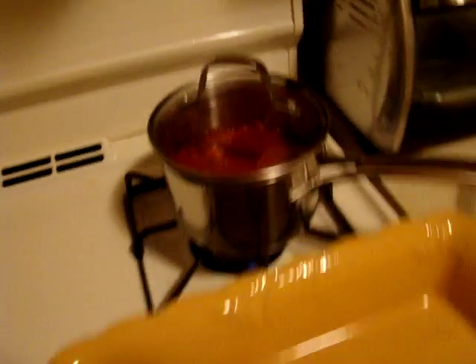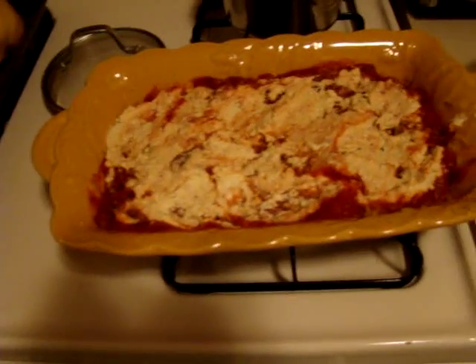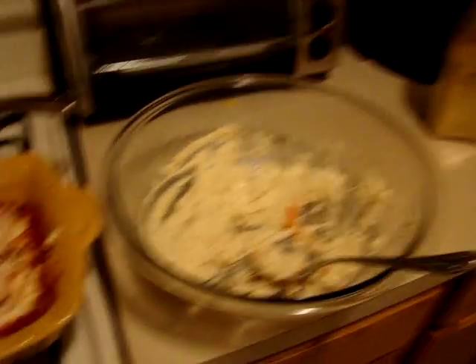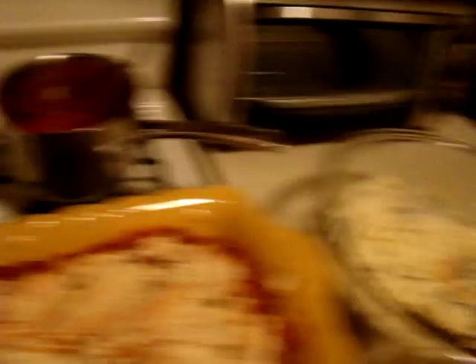I've got the sauce going on the back burner. I just used some Newman's Own — just a plain pasta sauce. Now I'm going to put the spaghetti squash in. What I actually did was take one half of the squash and put it in the base of the pan, then put some of the tomato sauce and some of the tofu ricotta on top. Now I'm going to put the other half in the pan with the rest of the sauce and tofu ricotta on top.